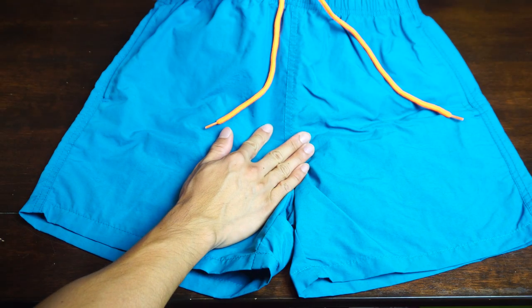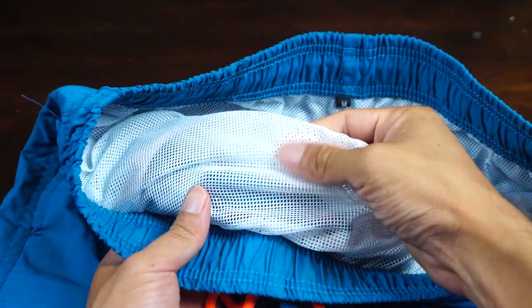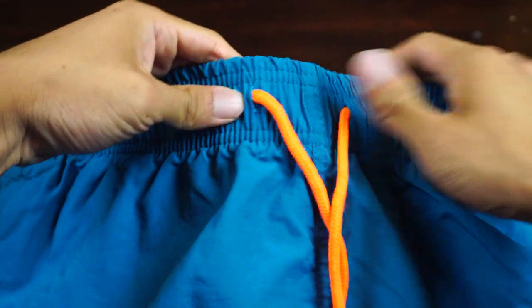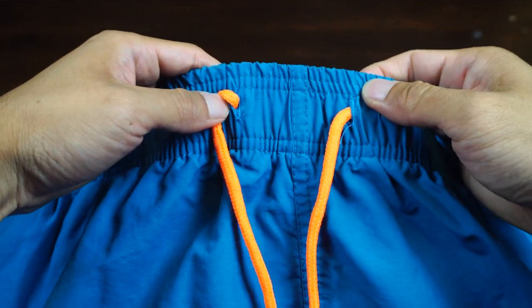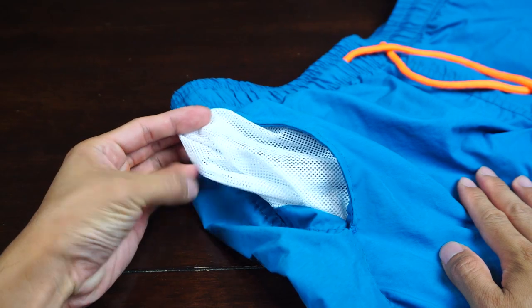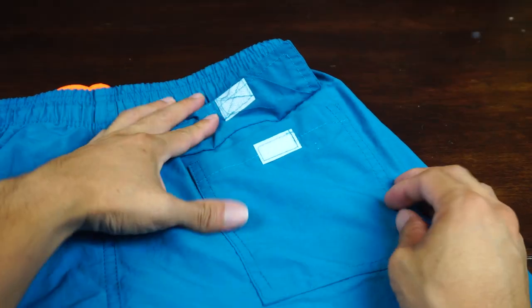There is no fly on the front of these shorts. Inside, you have a soft mesh liner. The waistband is moderately stretchy and covers a range of about 3 inches. In the middle, you have two reinforced buttonholes for the high contrast neon drawstring. On both sides are mesh lined pockets that allow the water to drain through the inside, and on the back is a Velcro pocket on the right hand side.